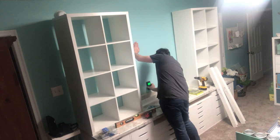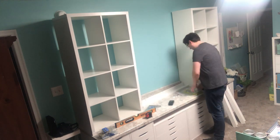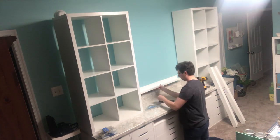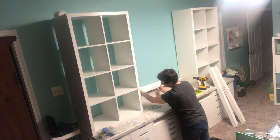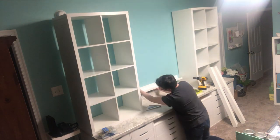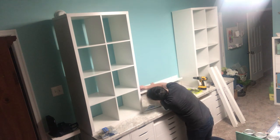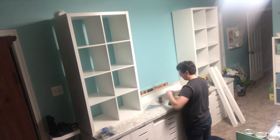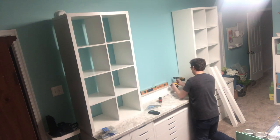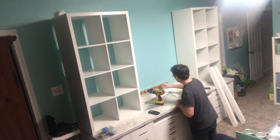They always recommend you attach those units to the wall regardless, but especially in this case it was important with kids running around. My husband is also installing some picture ledge shelves I got from Ikea — just a little L-shaped shelf that hooks right into the wall. I got three of them. I really love these for displaying things; I wanted a pretty backdrop for my video intros, and because I am definitely a person who is inspired by my surroundings.